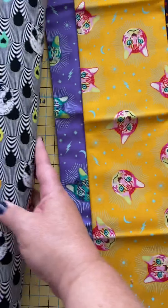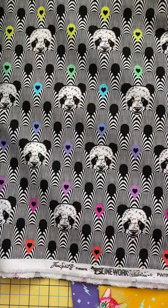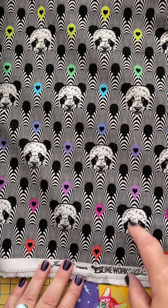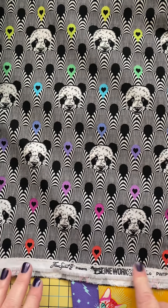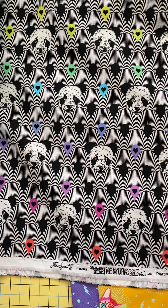If we look at this fun Pandemonium fabric, we can see that the selvage is actually running at the top and bottom of the panda design, and so that requires a little bit more thinking in terms of how we're going to use this fabric.